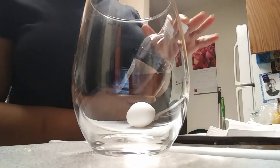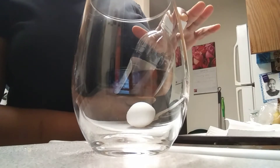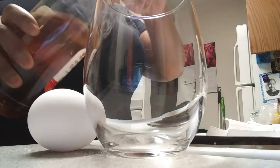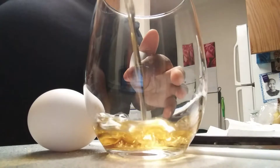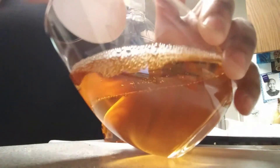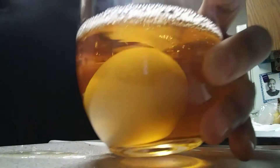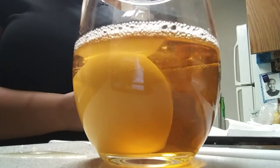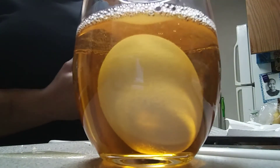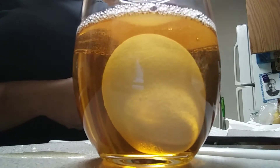Hey, what's up y'all! So I just saw this experiment that I wanted to try. I've seen it before years ago but I've forgotten all about it. It's about taking a raw egg — I just got this from the refrigerator — and putting it in vinegar overnight, for about 24 hours to three days. When it's done, the shell is supposed to dissolve and make it rubbery like a ball. I'm really interested in that, so when I come back I'll let you guys know how long it's been and we'll see if it works.